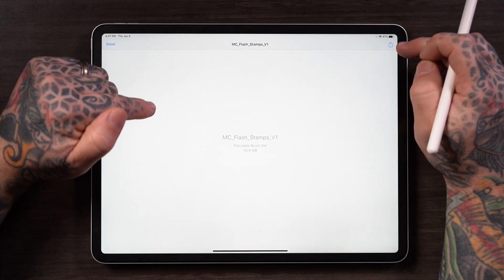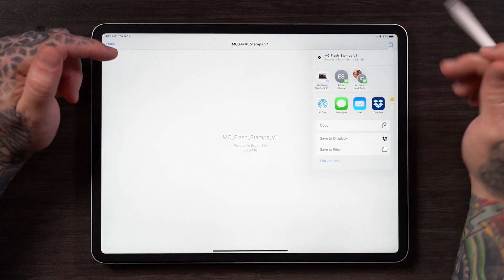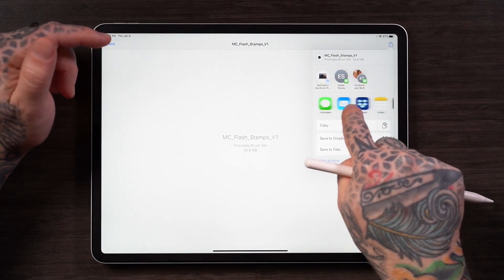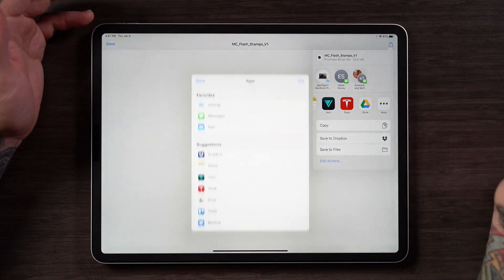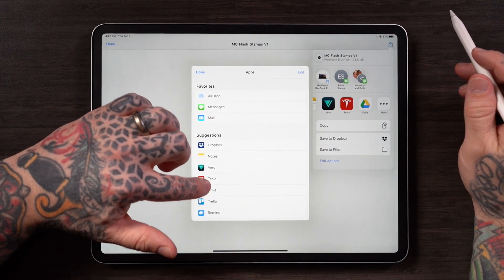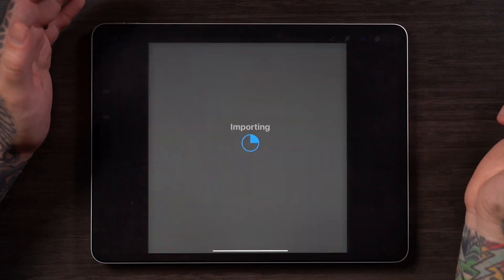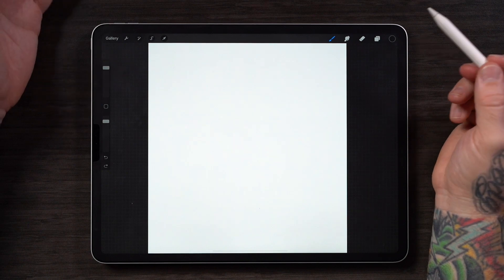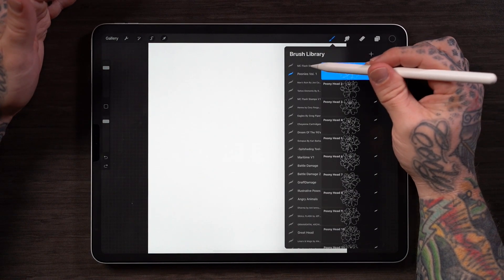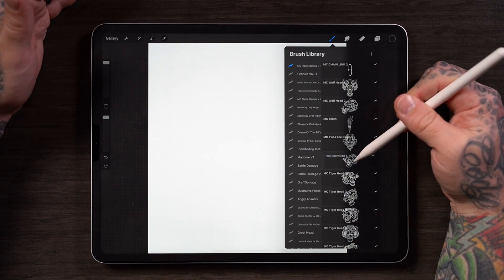But if it looks like this, like it does on my screen, you're going to want to tap this icon in the upper right corner, and you're looking for the app Procreate. It is not currently showing, so look for the button that says More with three dots, and press that. Now I have to find the app Procreate — and there it is — copy to Procreate. You see this importing, Procreate opens up. Tap the brush icon, and right there at the top, MC Flash Stamps Volume 1. You can go ahead and test out the brushes.